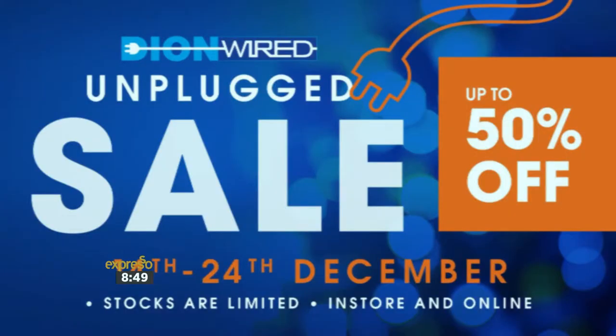Thanks, man. From all of us here at Expresso, we hope that your wishes come true — that really is a wonderful gift. If you're looking to send it to me, details are on screen. It would be a great gift for a person like me. For more ideas like that, get down to Dion Wired's Unplugged up-to-50%-off sale right now. Thanks again to Ryan. It's been great to have you here. To the moon! Merry Christmas.